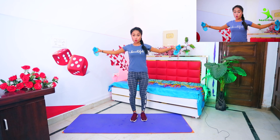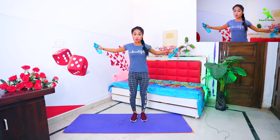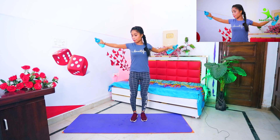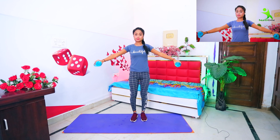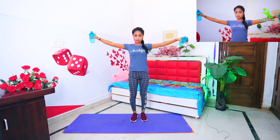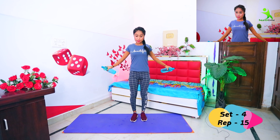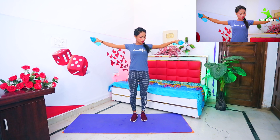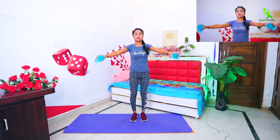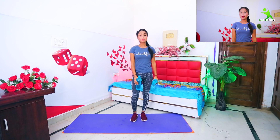First, open your left hand. Then hold your left hand. First, hold your left hand. Right hand. Then hold your left hand. Then hold your left hand. This exercise is also complete.